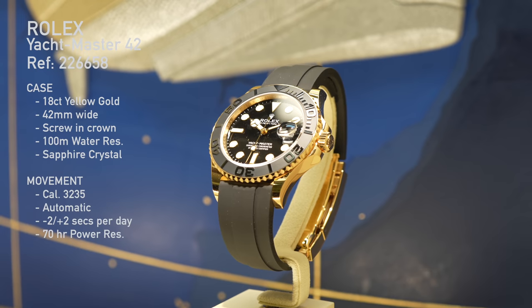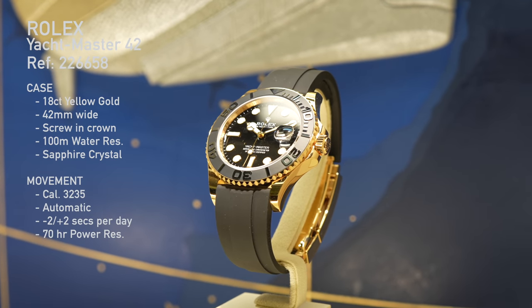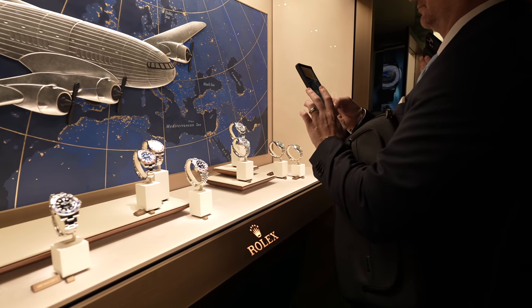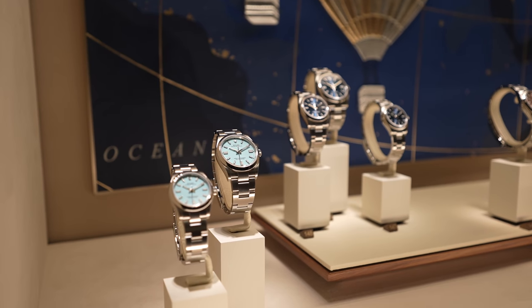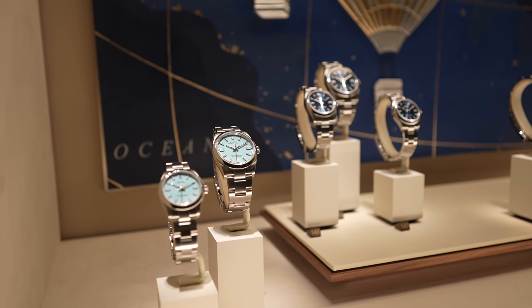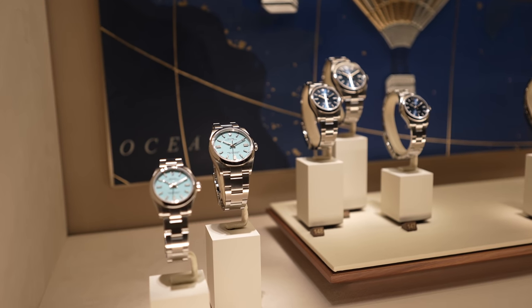Another release from Rolex is a Yacht Master 42 which is now in yellow gold — that's all I've got on that watch, looks cool. Rolex is one of those weird brands where it's a two-sided launch: you've got what they're actually launching, but then with perhaps more interest, you've got what they've discontinued. They don't announce discontinuations — you have to figure it out yourself. From what I've noticed, they've reduced the offering within the 41mm Oyster Perpetuals. The notable one is the Tiffany dial, so no doubt the price of that is just going to go nuts.